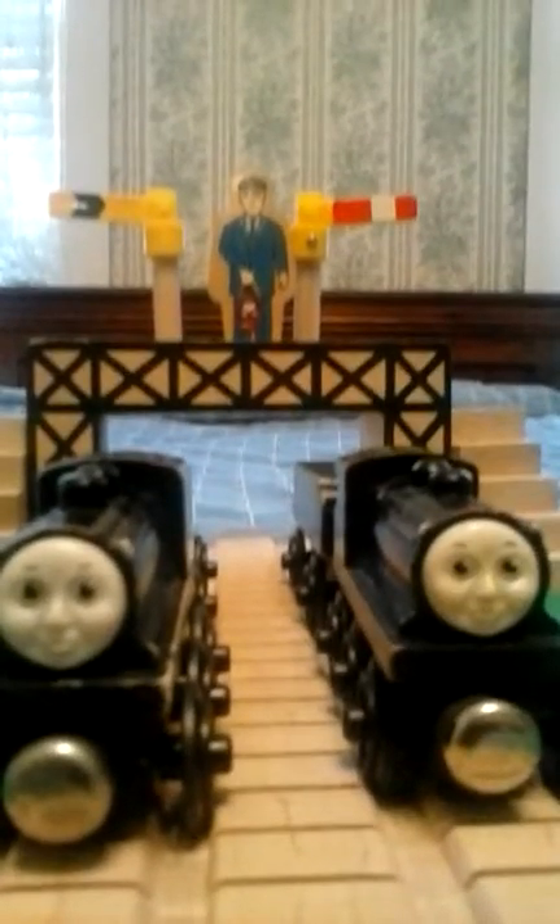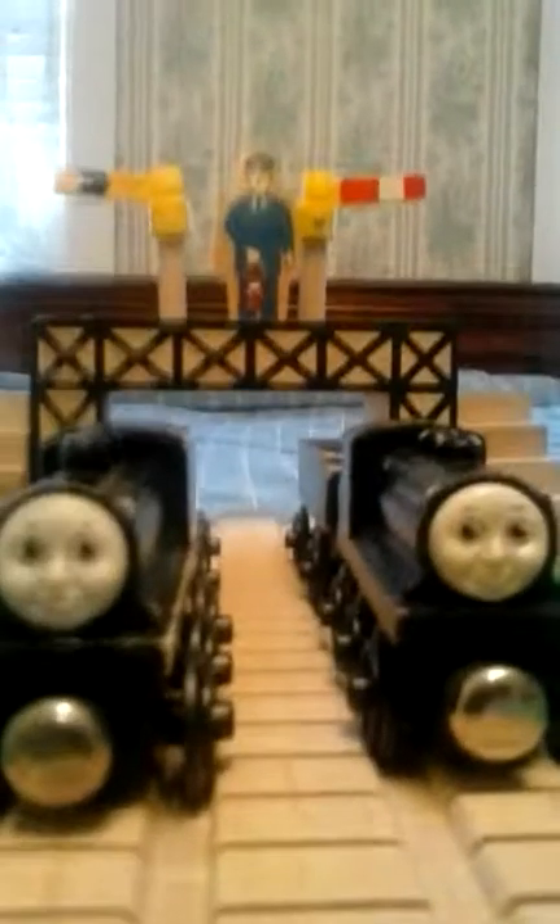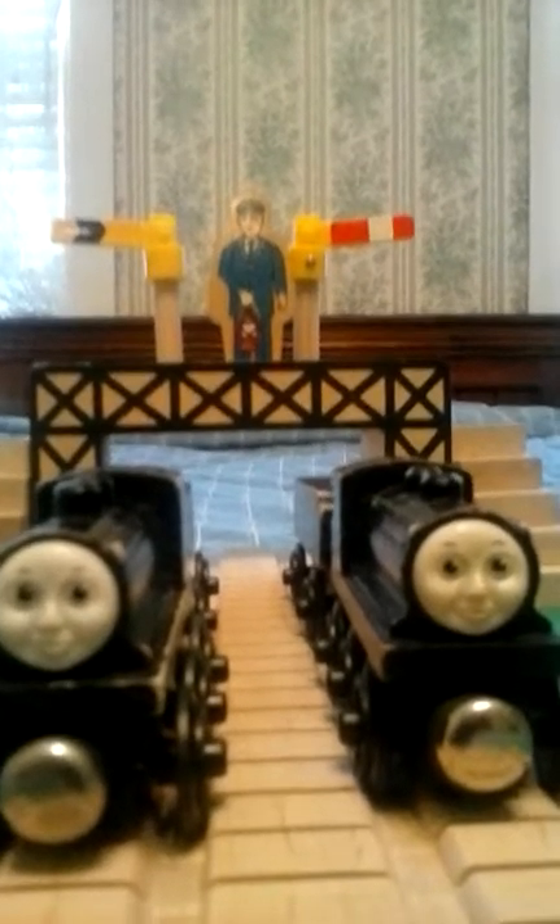Hello everyone, Billy Youngsteam here, and welcome to another Thomas Wonder LA review. Today's review, I will be reviewing Donald and Douglas. This is the 1992 version.